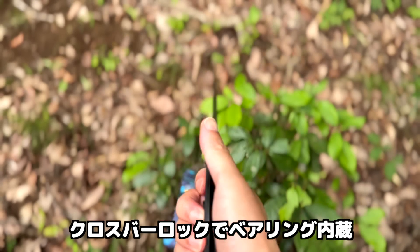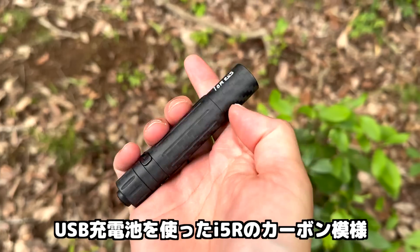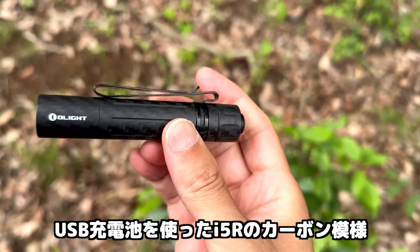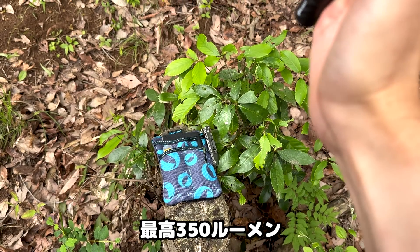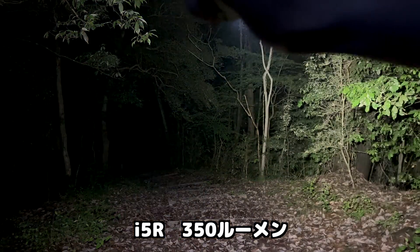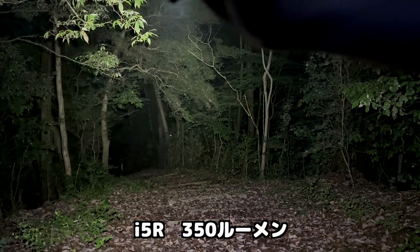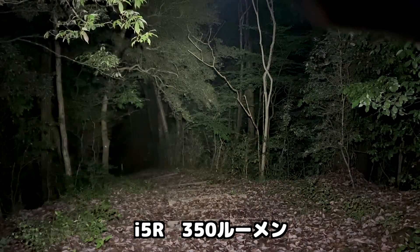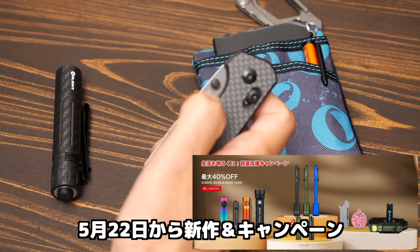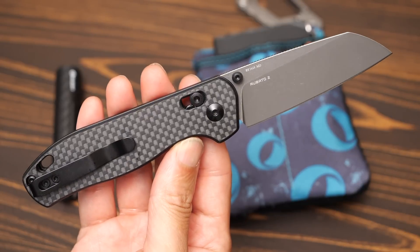I'm going to show you all the new work today. The main thing is this is the Rubato 2 carbon fiber model.